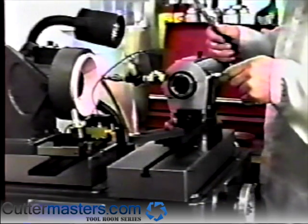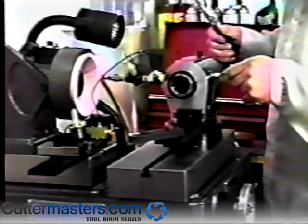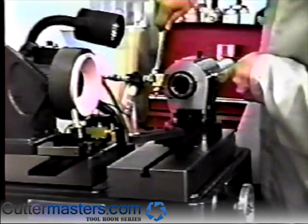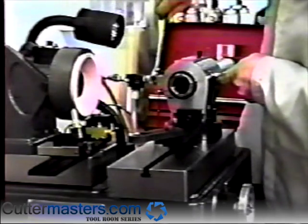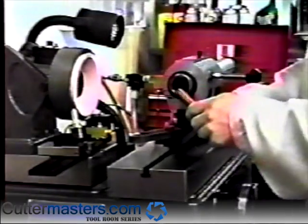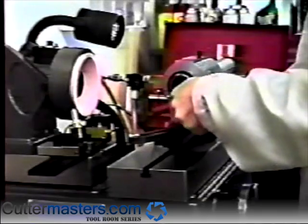We'll now show you how to use the pneumatic finger attachment. First, install the pneumatic finger's three-way air fitting into the air bearing. Remove the old stylus bracket assembly and install the pneumatic finger bracket assembly.